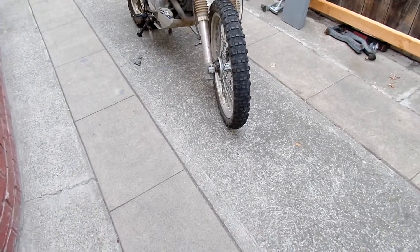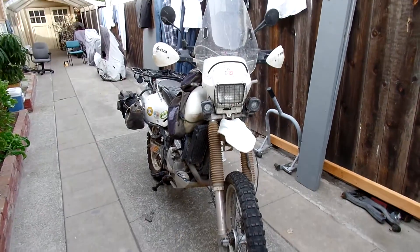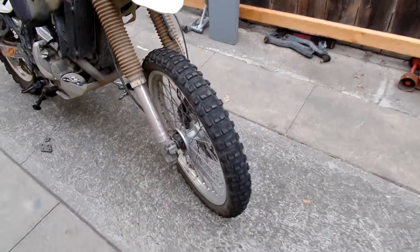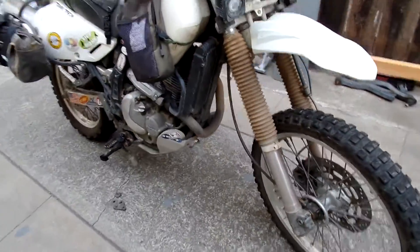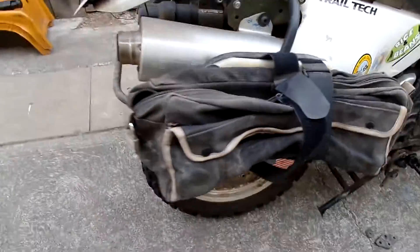Hades Omega here doing a little equipment review. Today I'm going to review the Michelin T63s. I have a Michelin T63 front and rear — this is pretty much my second set and I want to give my thoughts on it.